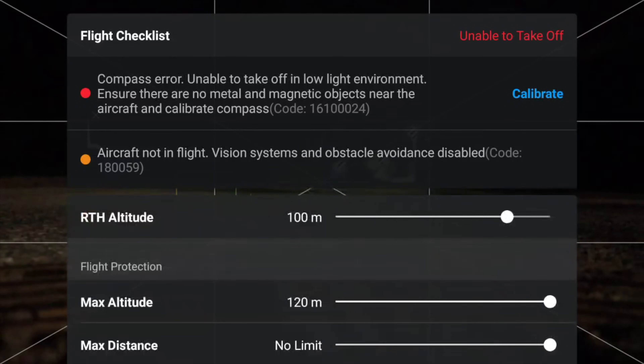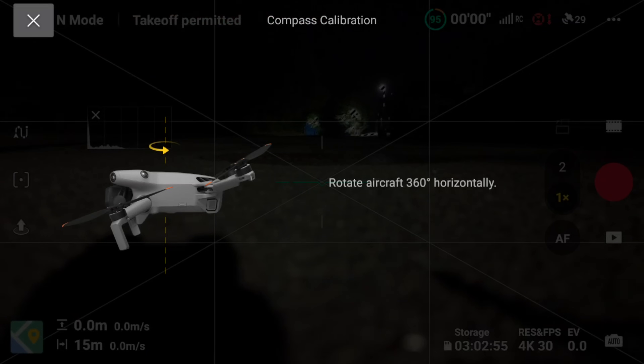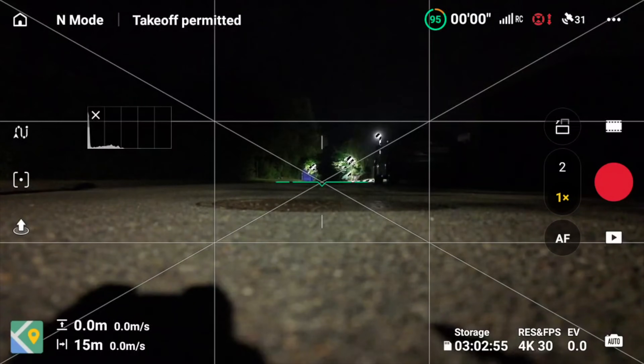Compass calibration — of course. I put it on a metal sewer cover, so of course it's going to mess up the compass calibration of the drone. So now it's located here on the street, below this, yeah, close to the street level.